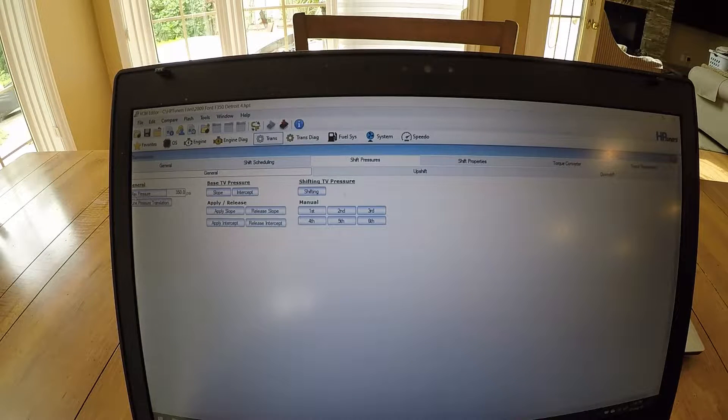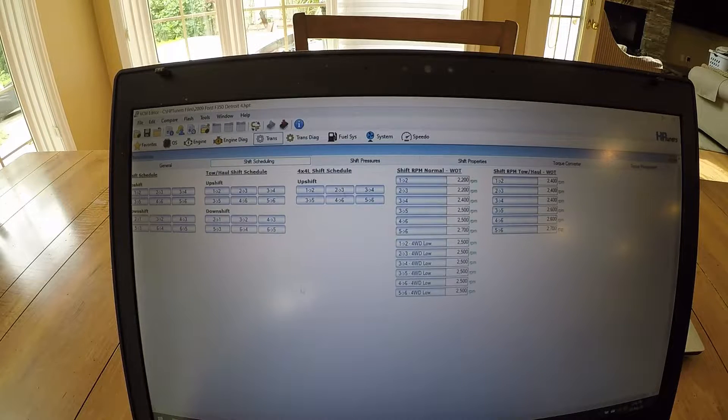The line pressure I turned from 300 to 350. And then the biggest changes are all in the shift scheduling. I've changed the RPM wide open throttle shifts: first, second, and third to 2200. Then from 3 to 5 — 2500. And 5 to 6 — 2700. And that works about perfect.